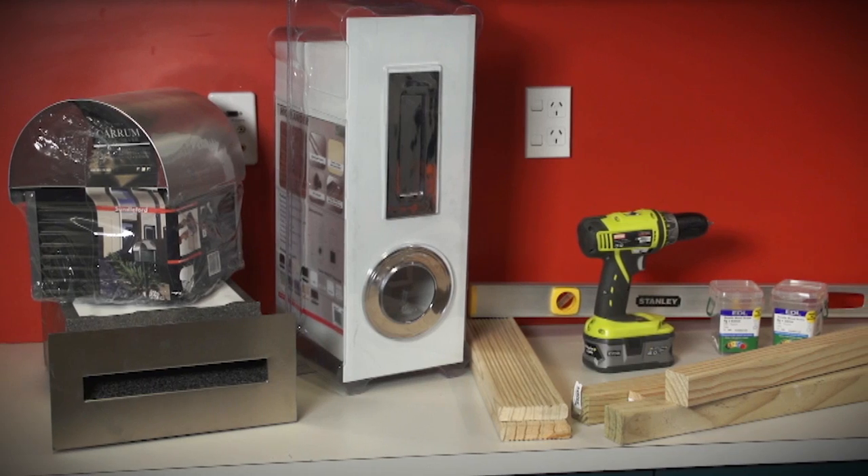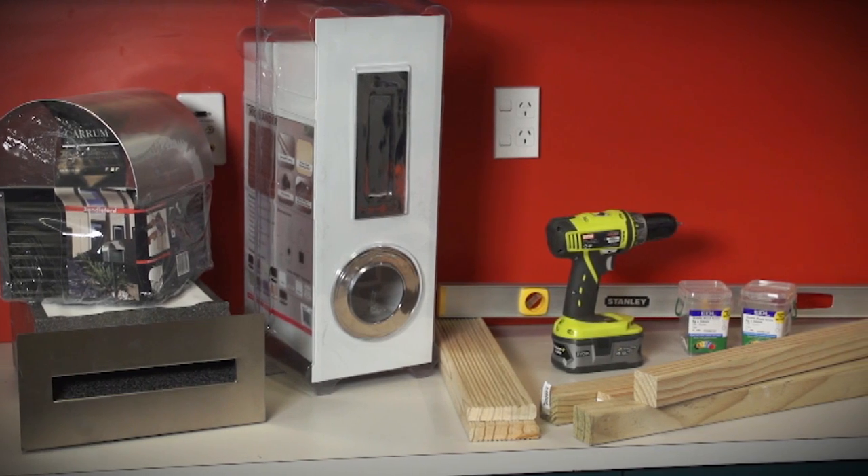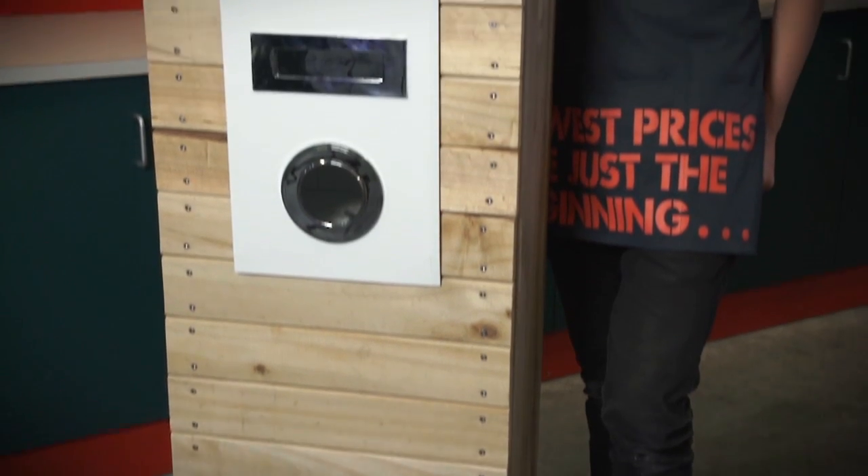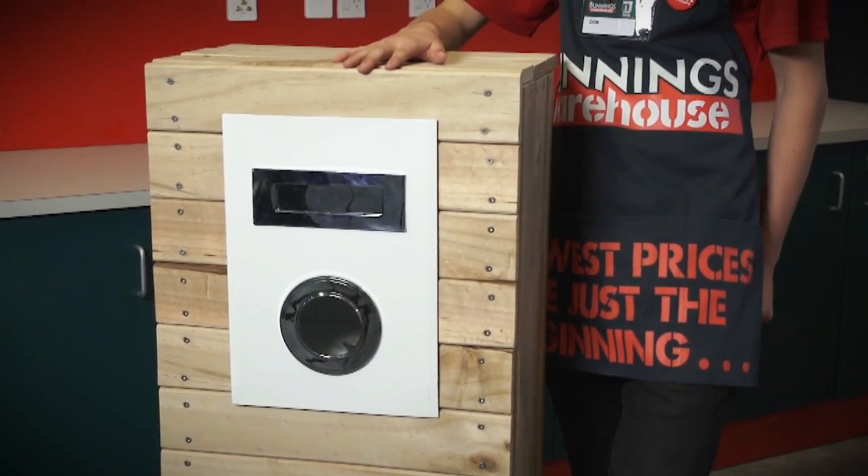There are heaps of simple things that you can do to the entrance of your home to make a great first impression. A customised letterbox is one of them. Bunnings has a huge range of letterboxes to suit all styles of homes and budgets, but if you'd like something a little bit more individual, here is one way you'd achieve it.